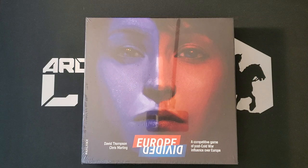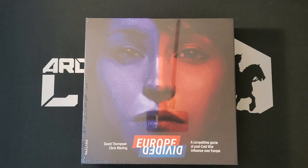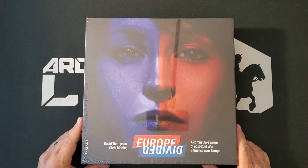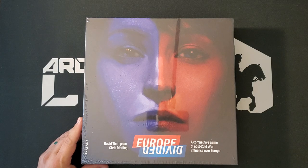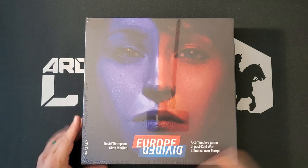Hey folks, it's Our Goal for Welcome. We have an unboxing today, courtesy of co-designer David Thompson who sent it to me — thank you David. This is Europe Divided by David Thompson and Chris Marling. This is a competitive game of post-Cold War influence over Europe. I find it interesting that one has to say it's competitive rather than just assuming that, as board games are traditionally competitive. I think it's neat that we've now seen so many cooperative games that we need to say that.